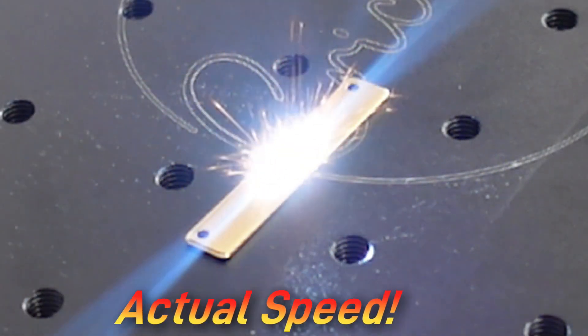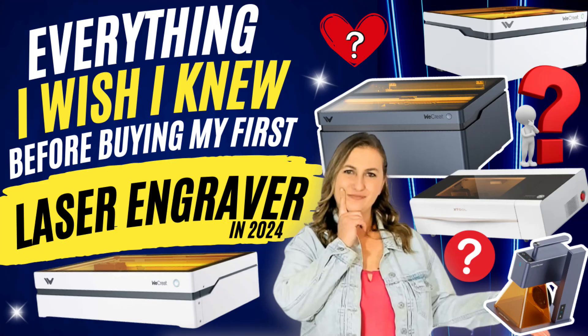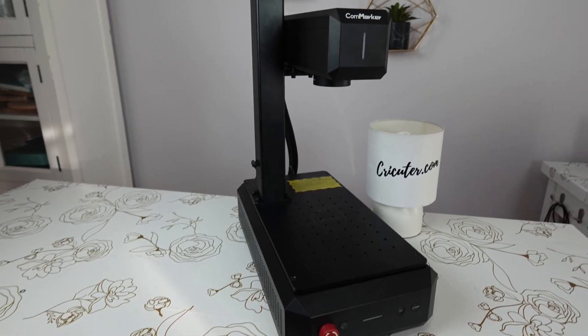Keep in mind that a diode laser is a completely different type of laser than a fiber or IR laser. If you want to learn more about the differences between diode, fiber, and CO2 lasers, check out this video on my channel sharing everything I wish I knew before I bought my first laser engraver. Whether you're cranking out orders for your business or creating custom designs at home, let's dive into why the Konmarker B6 fiber laser engraver is a total game changer.